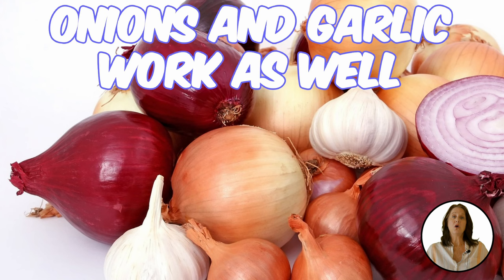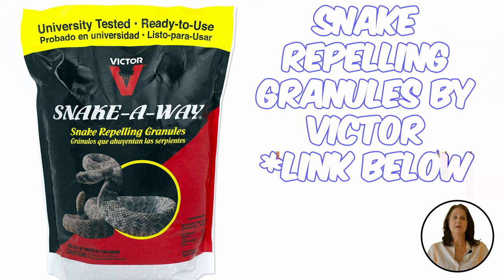Garlic and onions work as well. Strategically leave garlic cloves or sliced onions where you want. If you prefer, there are several commercial snake repellent products on the market, such as Snake Away by Victor.